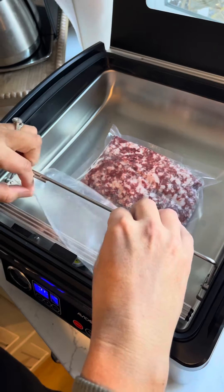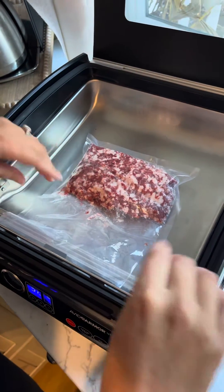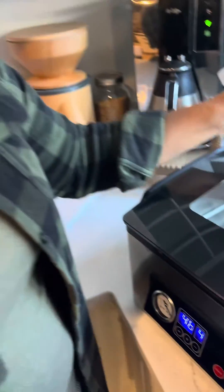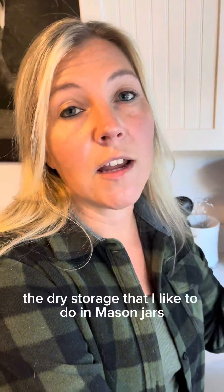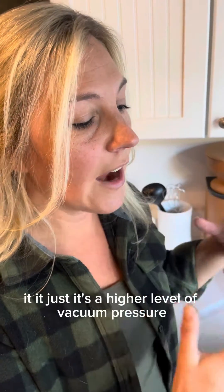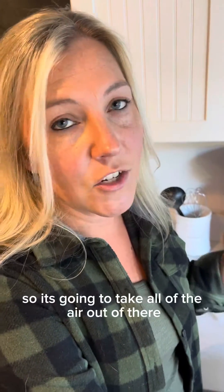You're going to position your bag in here just like that, then hit the auto vacuum seal and it's going to get to work. This model also has an exterior vacuum sealing option for jars, which is really cool — I didn't know you could vacuum seal jars as well. With all the dry storage I do in mason jars, I'm really excited to use that function. It's also great with marinades and liquids. The chamber vacuum sealer gets a higher level of vacuum pressure and results in a more thorough removal of air, which gives it a superior seal.